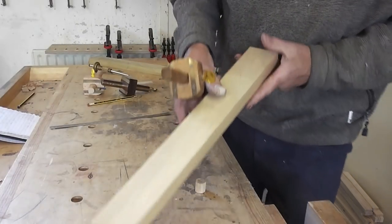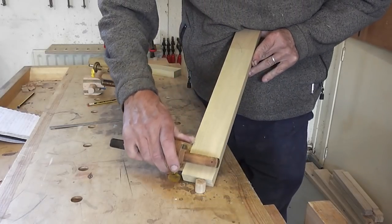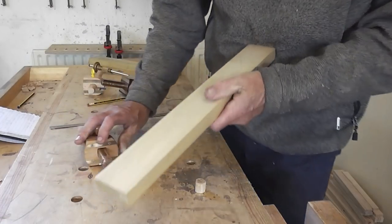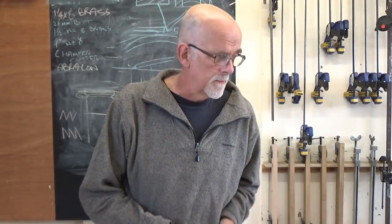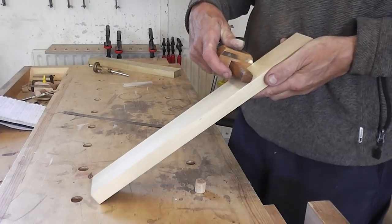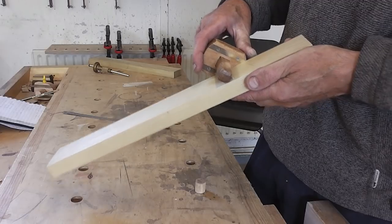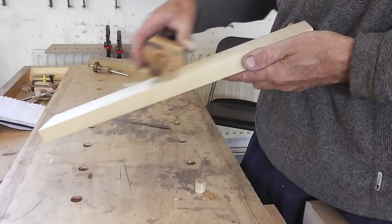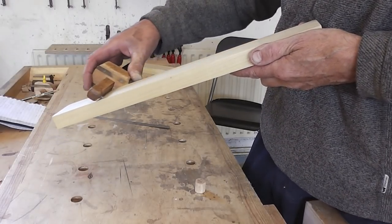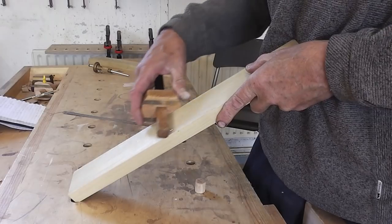Once you do one side, turn it over and do the other side if necessary. To reiterate the two most important things: one is to have that trailing action — rotational pressure until the pin is engaged so there is a trailing effect with the pin angled. The other is to keep looking at the stock against the edge rather than watching the pin.